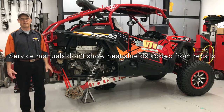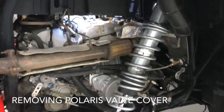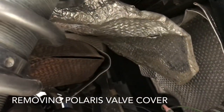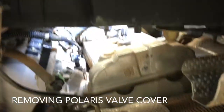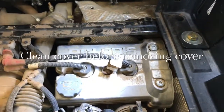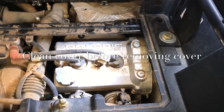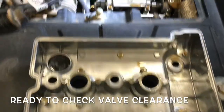Here's the valve cover area after removing the heat shields. The first heat shield comes off easily. The second one — you get the bolts out and there are two plastic clips underneath. You don't need to remove the shock completely; I've exposed the valve cover the way I want it. My next step is to use compressed air to clean up all around the spark plugs and around the valve cover so when I pull it off I don't have anything falling down into the motor.